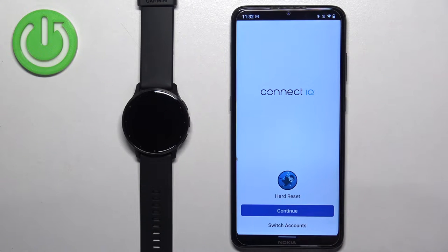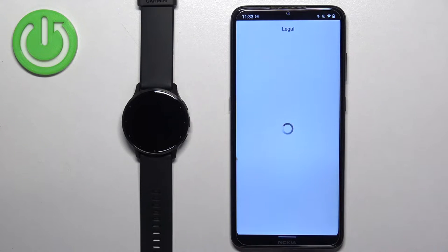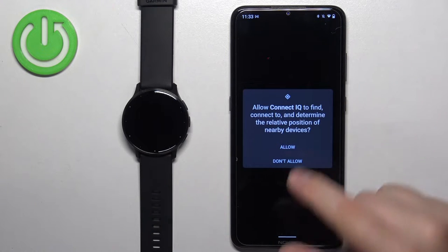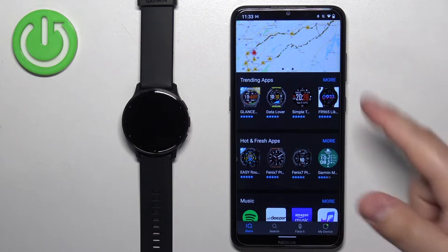Tap on continue. Or if you want to switch the account, you can tap on switch accounts. I'm just going to tap on continue. Check the box, tap next, and allow the permission. After a couple of seconds you should see the IQ Store.